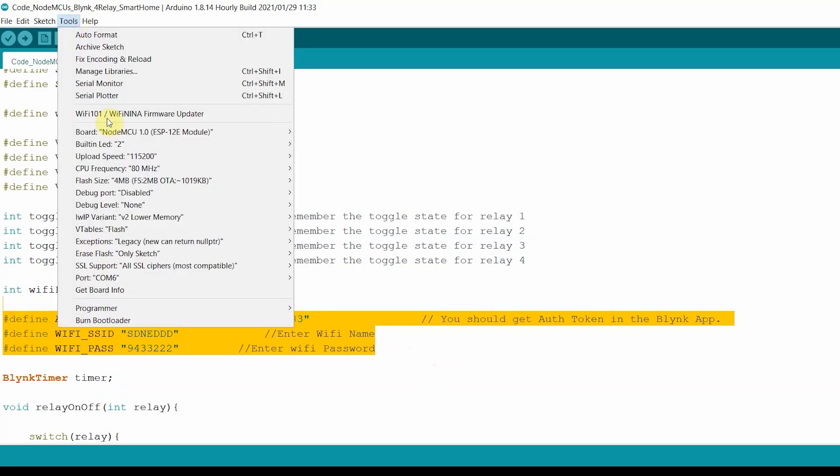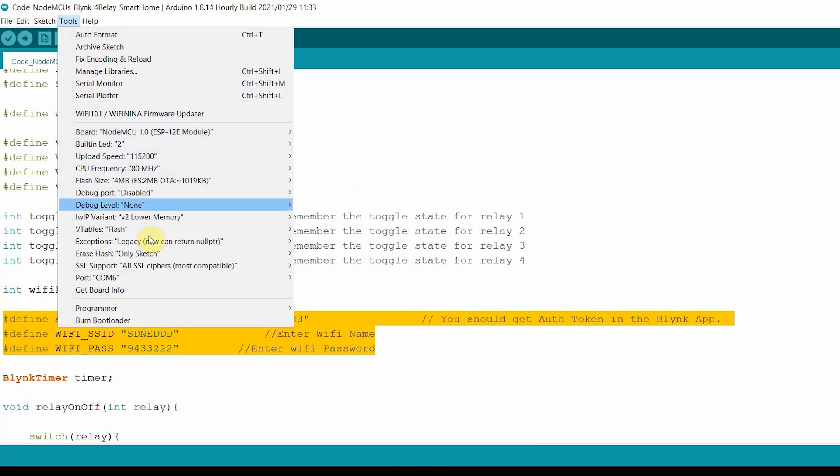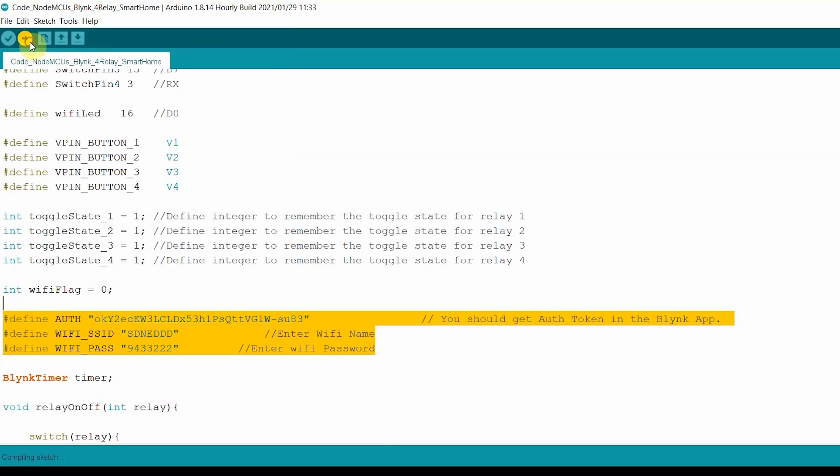So I will go to Tools, select the board as NodeMCU 1. You can find the board under ESP8266 and NodeMCU 1.0. I have to select the proper port, then hit the Upload button.